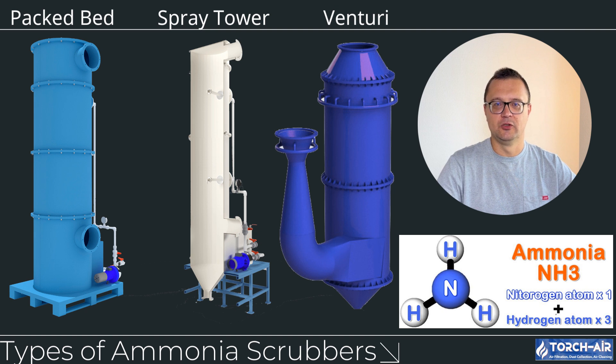Type C: Venturi Ammonia Scrubbers. Venturi scrubbers use high-speed gas streams to force the contaminated air through a narrow throat, where it is mixed with the scrubbing liquid. This creates a highly turbulent environment, which is very effective at capturing both ammonia gas and particulate matter. Advantages: highly efficient at removing fine particulates and ammonia gas, especially when dealing with fast-moving gas streams. Best for industries like pharmaceutical manufacturing or fertilizer production, where ammonia and particulate emissions need to be controlled simultaneously.